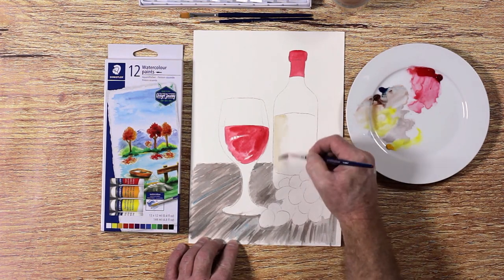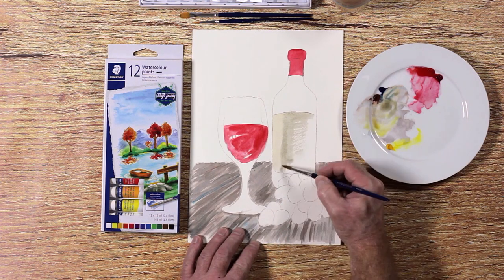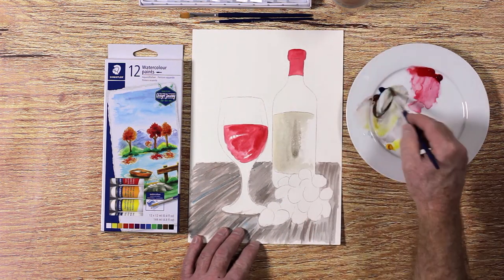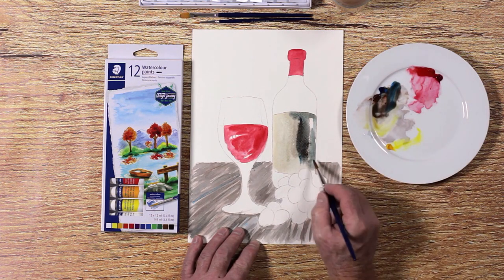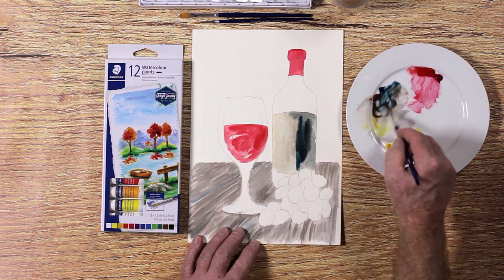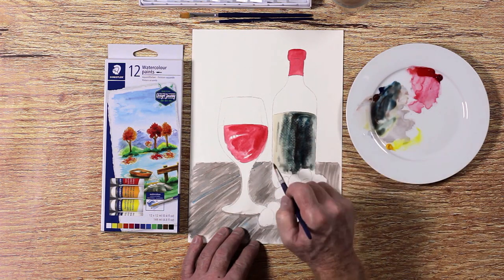Using yellow and brown, mix a yellow ochre color for the bottle's label and make it darker with blue and brown and less water. Don't be afraid to play and experiment with your painting. Sometimes you can get a very unique and interesting effect if you let your paint do the work.